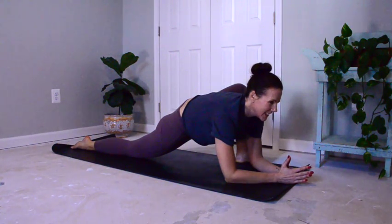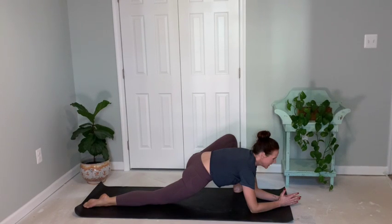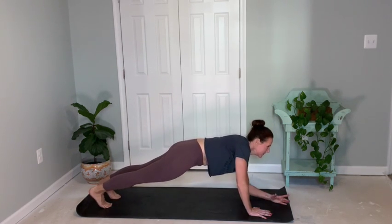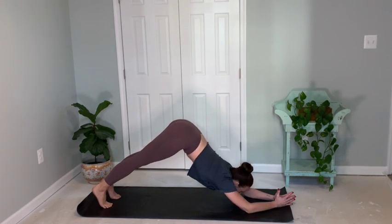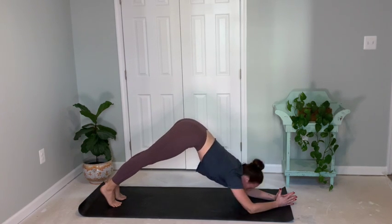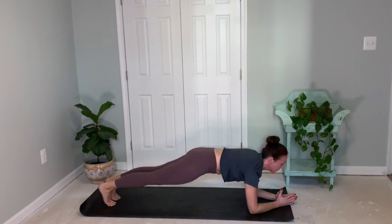Breathe nice and deep. Inhale and exhale. Feeling that nice stretch. You're continuing to breathe here. Go ahead and press up to your hands, coming to the back leg, up onto the toes. Press left to meet right, coming down to your forearms. Lift the hips — dolphin plank. And forearm. Three more — press back and lower over shoulders. Lift hips and lower down. And lift back and lower down.